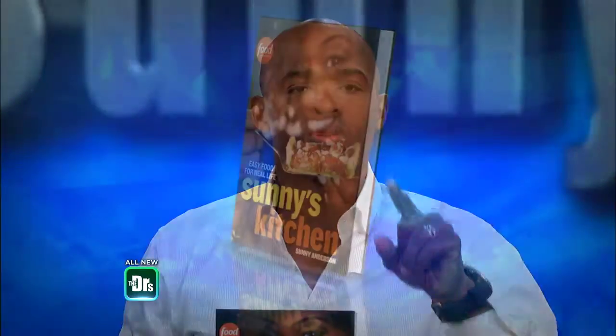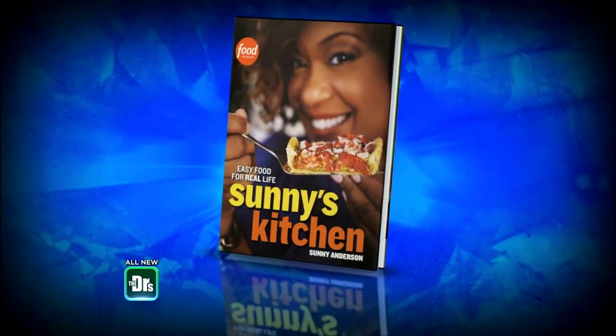Thanks to Sunny — cheers! If you wanna try any of these wonderful recipes, just go to our website at thedrstevie.com for all four of them. They're from Sunny's new cookbook, Easy Food for Real Life: Sunny's Kitchen. You can also pick up a copy in bookstores across the country — get yours now.